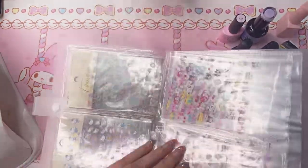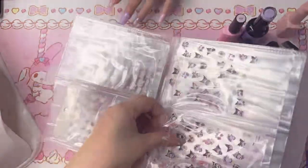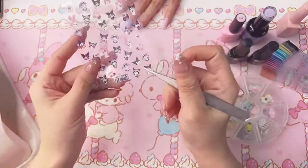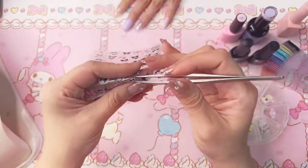Someone said they wish Red Bull had sugar-free coconut flavor — they actually do! I ordered a four-pack online but it tasted a lot different from the regular coconut, which was disappointing. Anyway, onto the stickers — they're really thin so you want to be careful when you peel them up. I'll use some tweezers.